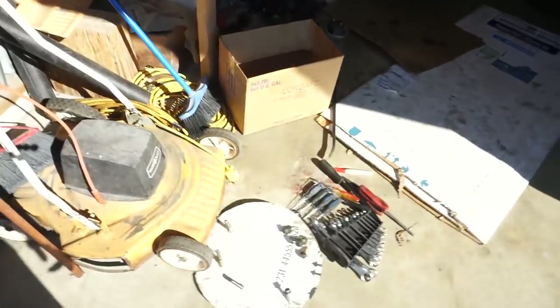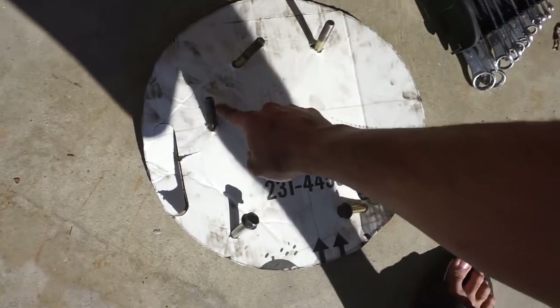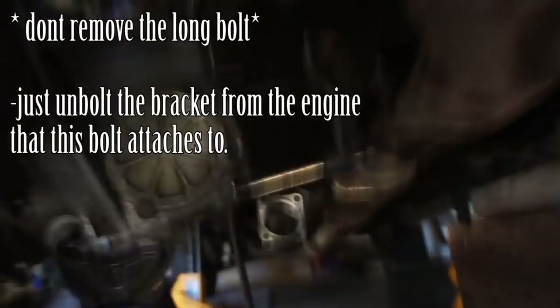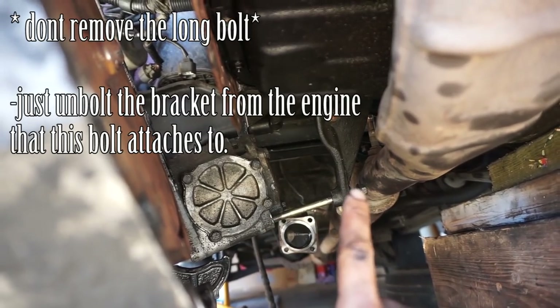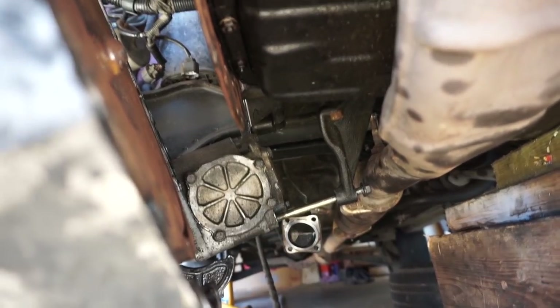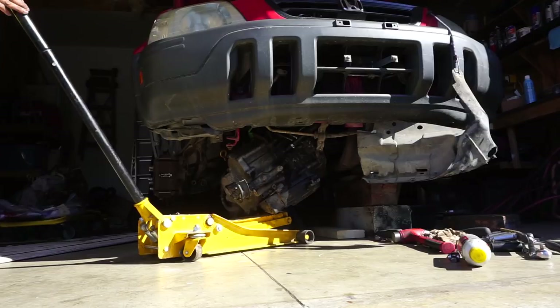Biggest rage quit yesterday - I learned not to work tired. Since yesterday we remembered that extra bolt I forgot. Total will be seven bell housing bolts. If you can only take out six, check for a hidden one. That long bolt - just crack it loose. If you look above it there are two 12mm bolts that are much easier. Take those two bolts where they meet the engine, drop them out fully, and then you'll be able to drop the transmission down.